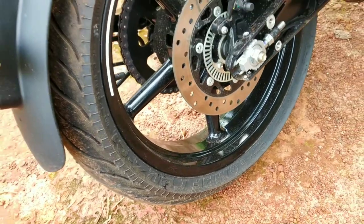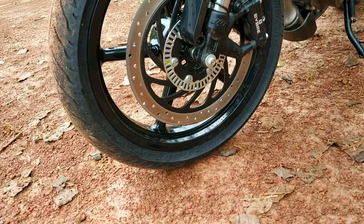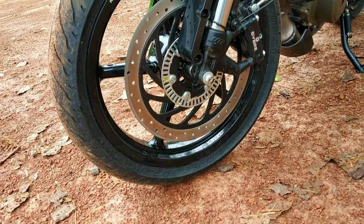For the rear tires, the rear tire size is 150. The front disc is 320mm with dual channel ABS.